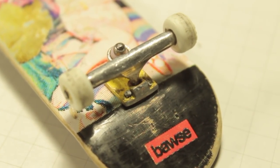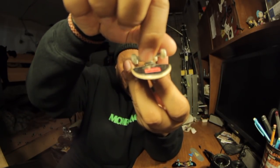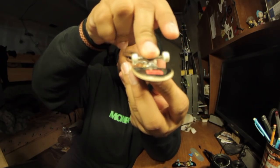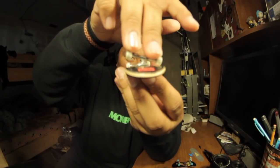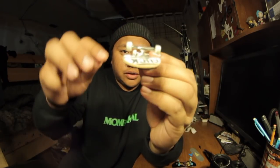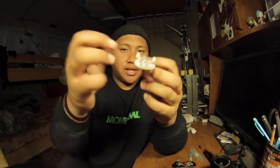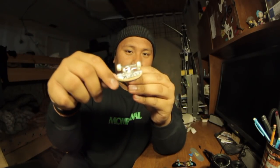Another thing is the pivot cup material. In tech decks they don't have pivot cups. Black river trucks have pivot cups to hold the trucks, so when you turn your fingerboard it's super smooth. With black river trucks they also have one single axle connecting both sides, so the axle won't just pop off like a tech deck. A lot of tech deck users know what I'm talking about — if you get into harder fingerboarding, the axle can come loose and fall off. With black river trucks it's just one axle and you don't have to worry about that.